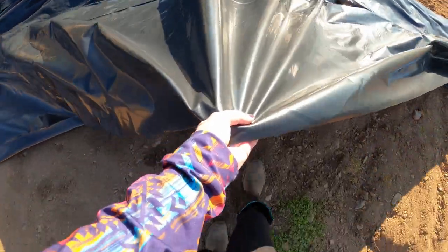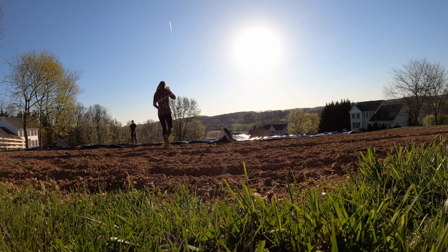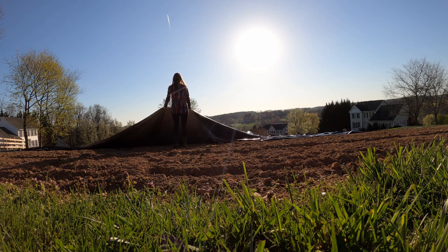In years past I'd be out here by myself trying to do this, so it's really nice to have Nathan here. The ground is very soft so when we started to pull it to straighten it out, it came out of place.